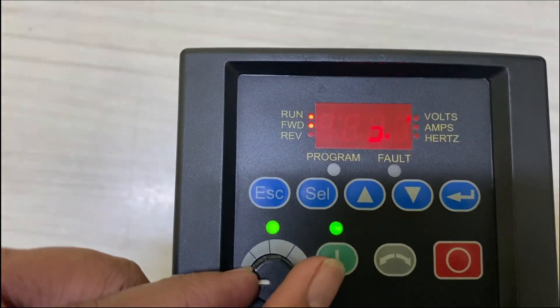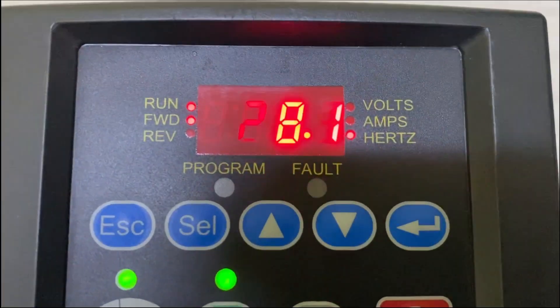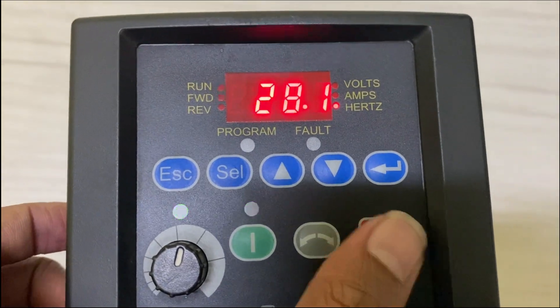Now press the I button to start the drive in forward mode. Use the pot to increase and decrease the frequency. Use the reverse button to run the drive in reverse direction, and use the O button to stop the drive.